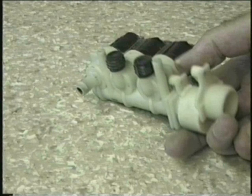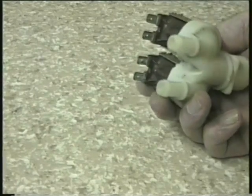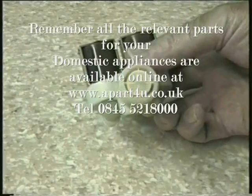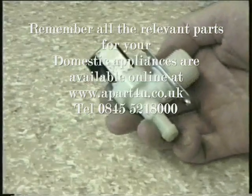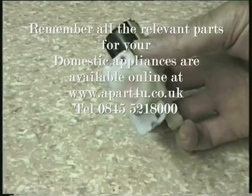All the valves shown in this video, plus ones for almost all makes, are available online at apart4u.co.uk. This is a standard twin cold fill valve which supplies water for the wash and rinses on one side and the fabric conditioner on the other. And finally the single valve — depending on your machine it could be used for either hot or cold.